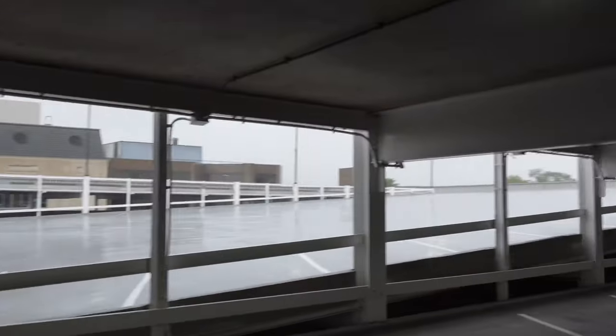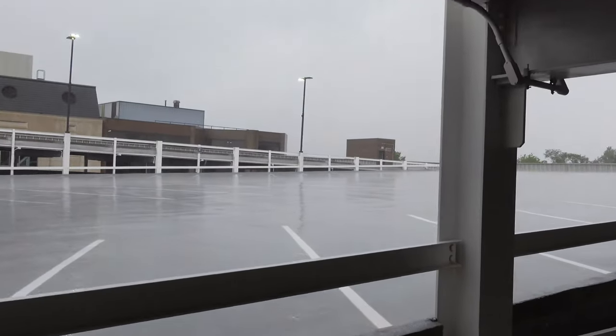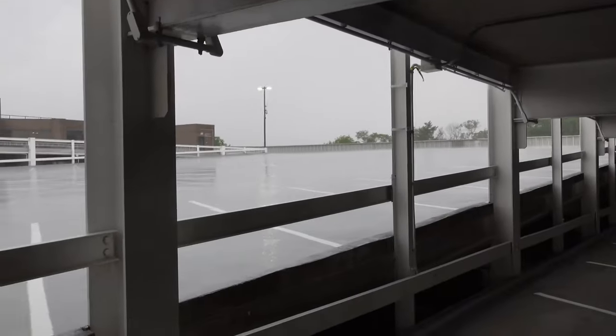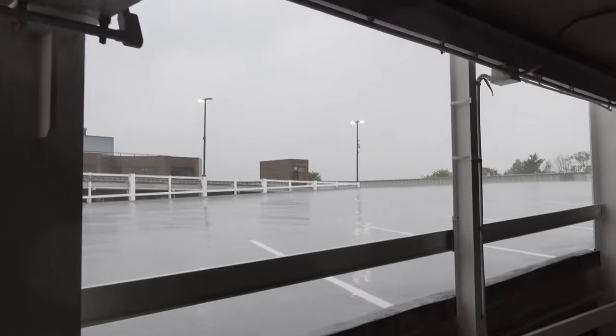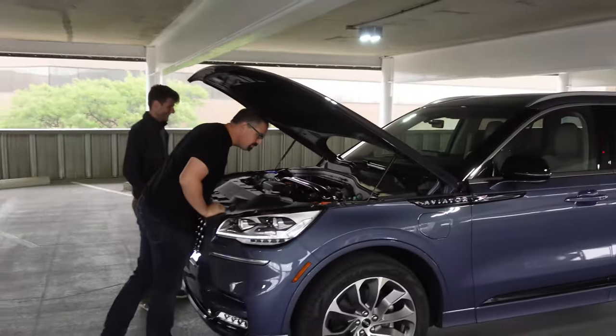That rain is really coming down. Literally three minutes ago we were parked out there, but we're not filming in this weather. Got the Lambo and the Shelby hiding in here too — oh look, they popped the hood.